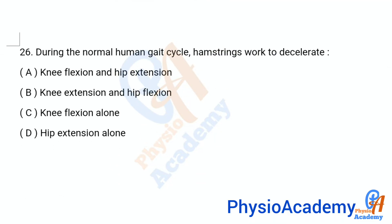Question number 26: During the normal human gait, hamstrings work to decelerate — option A: knee flexion and hip extension, option B: knee extension and hip flexion, option C: knee flexion alone, option D: hip extension alone. The correct answer is option B: knee extension and hip flexion.